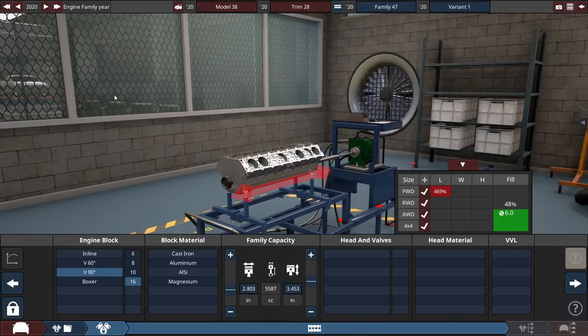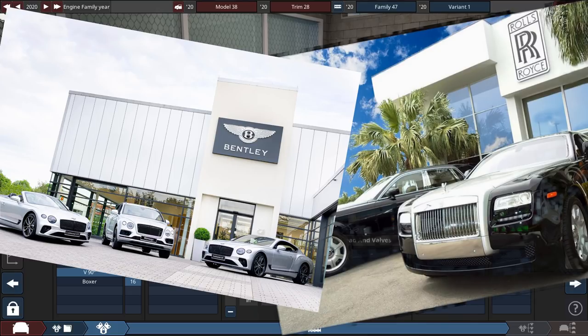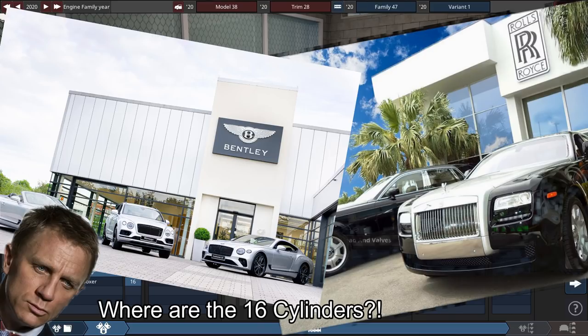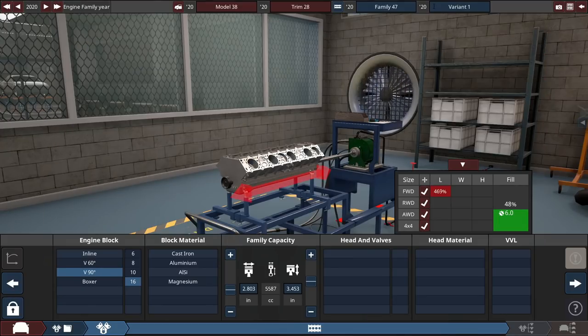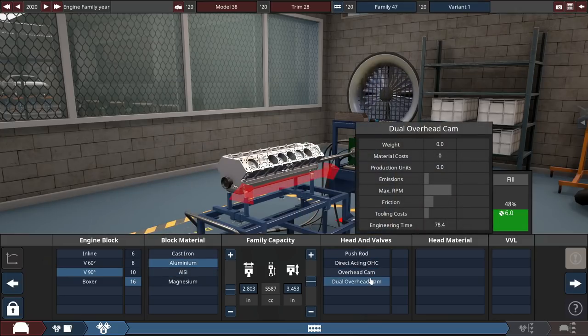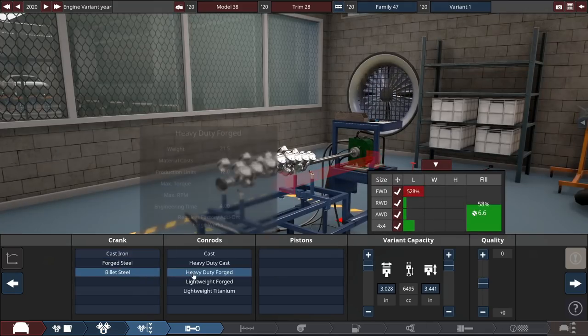We're doing a V16. I know that's not the smoothest engine — a V12, V10, V8, or inline six are all quite smooth — but nothing says top of the line luxury car like more cylinders. When you go to your Rolls-Royce or Bentley dealer and look at their 12-cylinder engines, you're gonna say those just don't have enough cylinders. So I'm going to the Harriet dealership and buying a new Harriet V16. Harriet just makes anything they really want with infinite funding apparently.